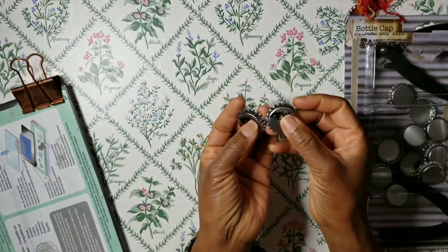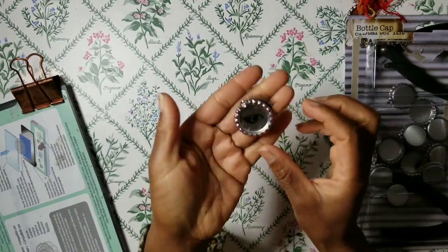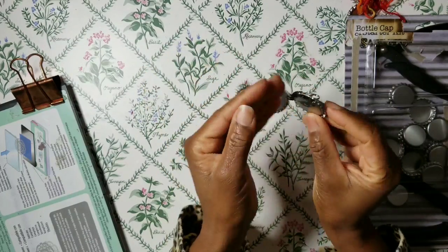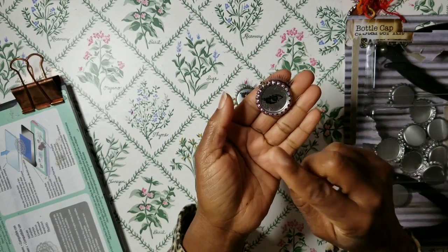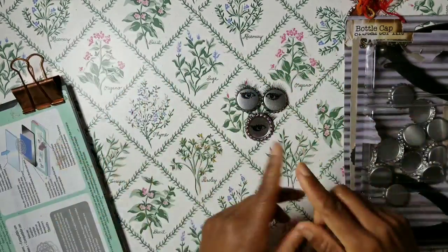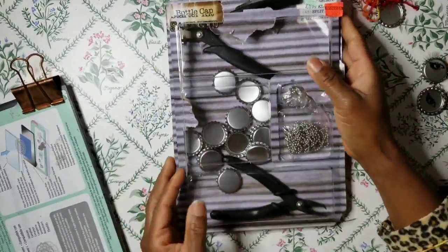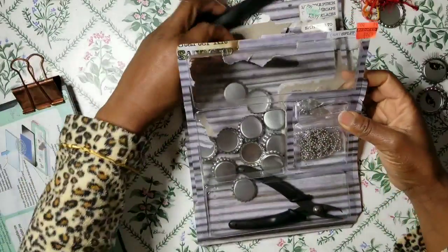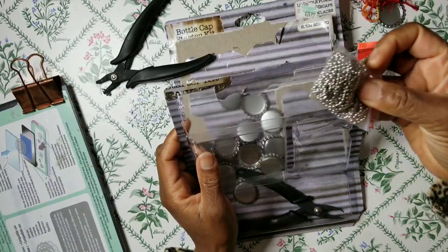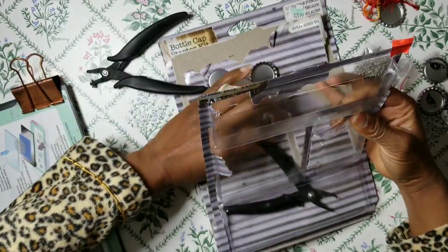You see this one with both eyes, and then you see a single eye one, which is different from the one on the wall hanging. It all depends on which side of the bottle cap you want to use — if you want to use flattened or unflattened bottle caps, if you want to use one eye or both eyes — it is entirely up to you.